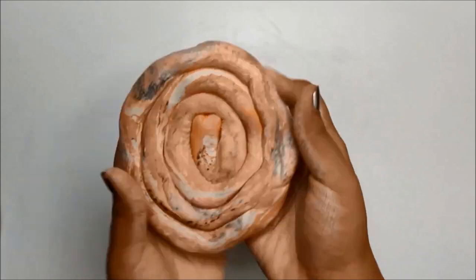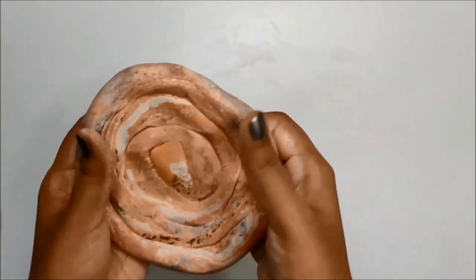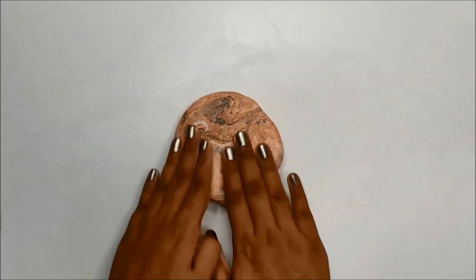Now form a ball of this clay snake, flatten that ball and start rolling it out with a rolling pin like I am showing here.